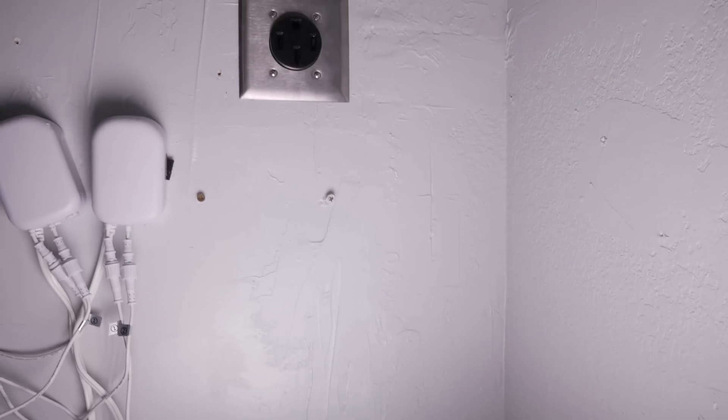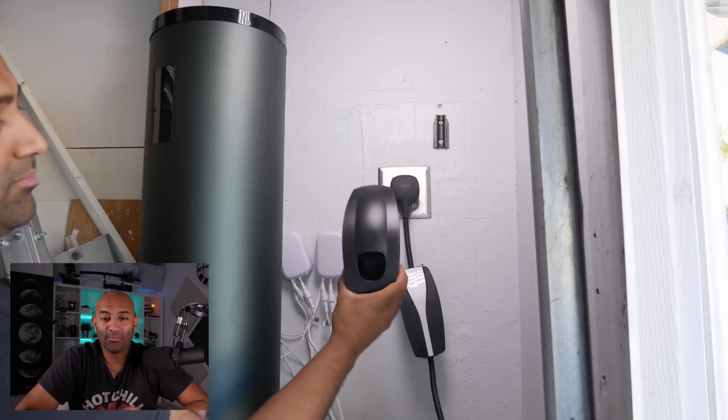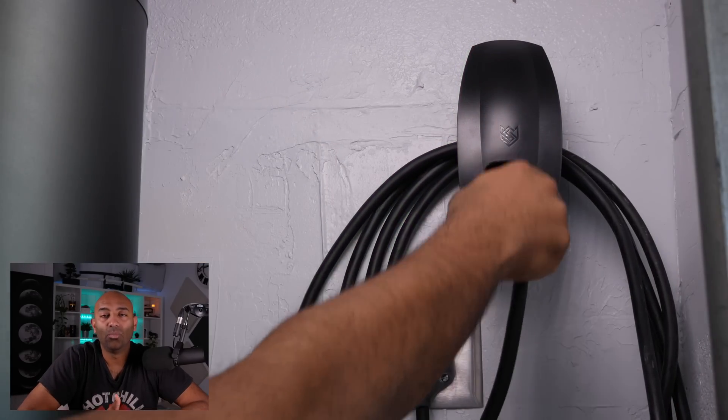Here's what the final product looks like — the Tesla mobile connector plugged into the NEMA 14-50 outlet. The final piece was a $15 wall plate from Amazon that holds the excess cable and has a spot to hang the connector when it's not in use.